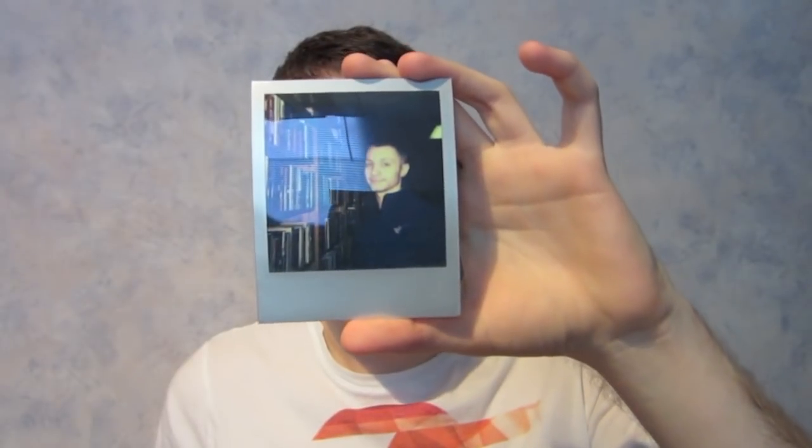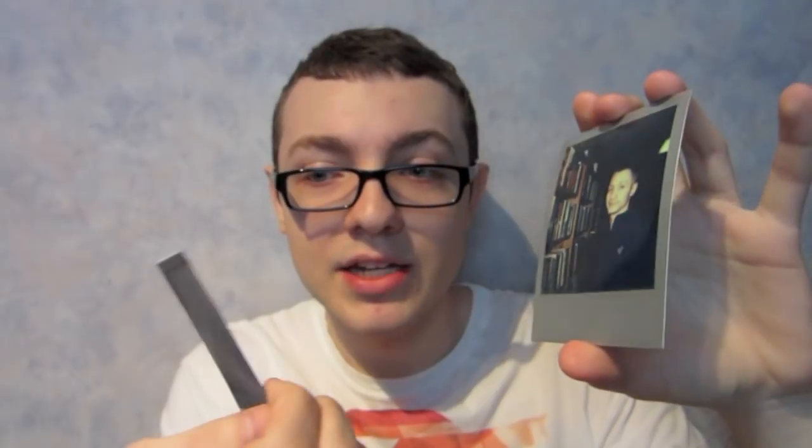The Impossible Project film, which is the only film available right now for Polaroid cameras unless you're lucky enough to snag some of the old stuff, is still experimental — they're working to get it perfect, but it's not quite there yet. Somehow Fuji has managed to create a really good looking film resembling the Polaroid film, and still make it produce really good, really crisp, clear shots.